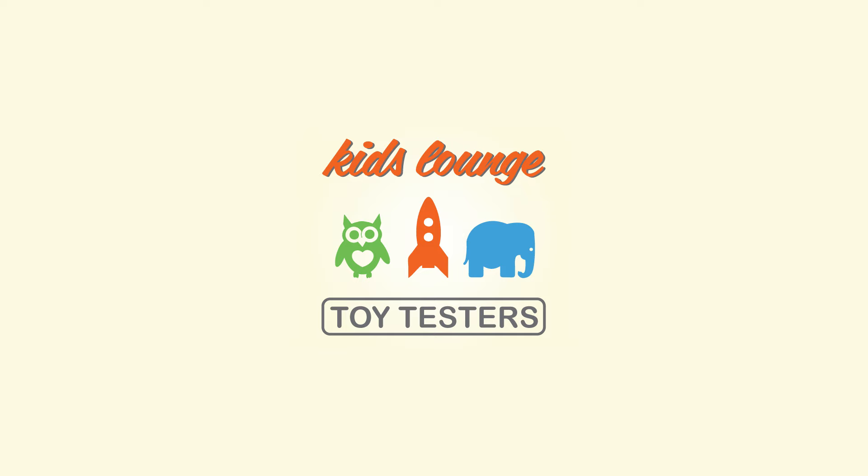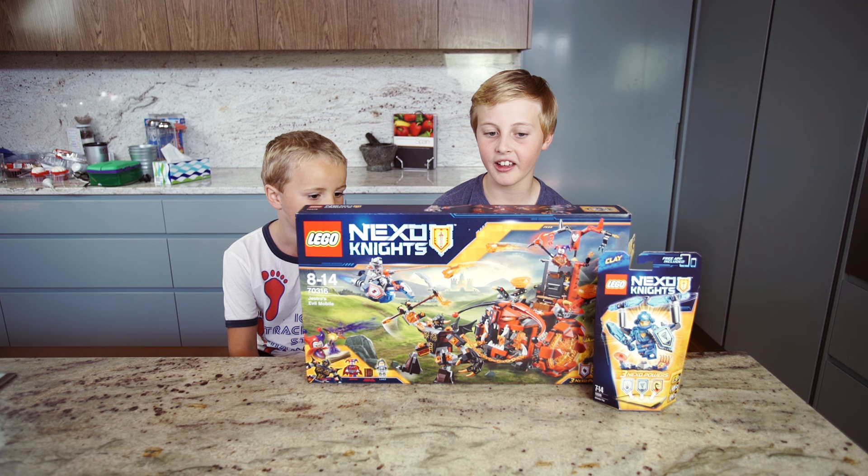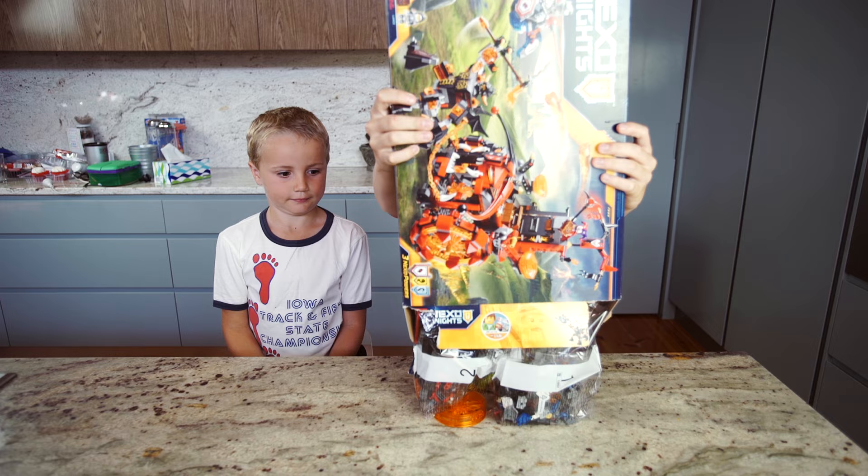Lego Nexo Knights is like the old days, but it's like the new days. They're like knights and they have electronics and cool stuff like that.